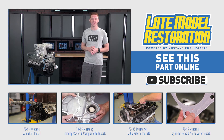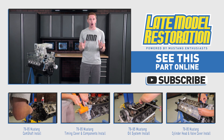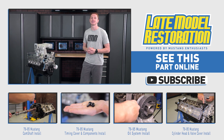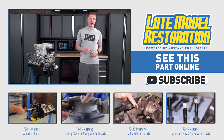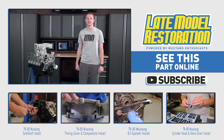Again guys, I can't stress enough how important this step is when assembling your engine. Never take it for granted and always, always check piston to valve clearance. If you want to see more knowledgeable videos like this one, subscribe to our YouTube channel and don't forget to pick up a piston to valve clearance kit for your engine build at latemodelrestoration.com.